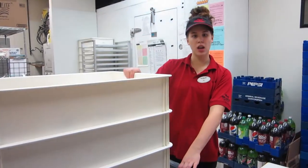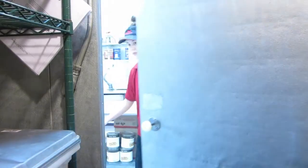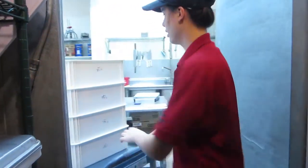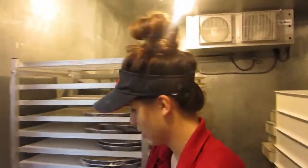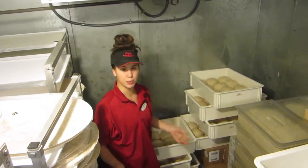Now we're going to take the dough into the walk-in. And then they have to sit here for like three hours to proof, get poofy.